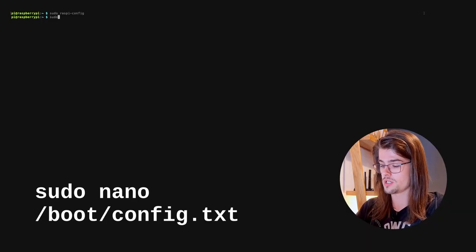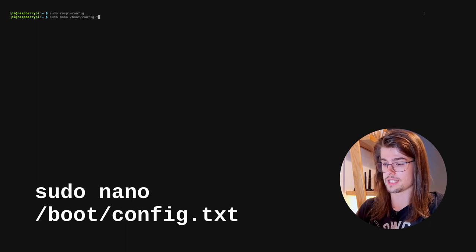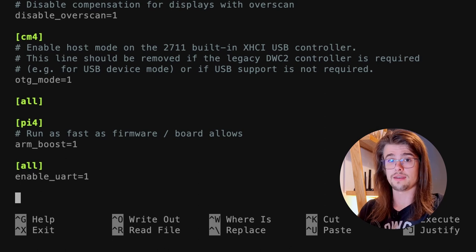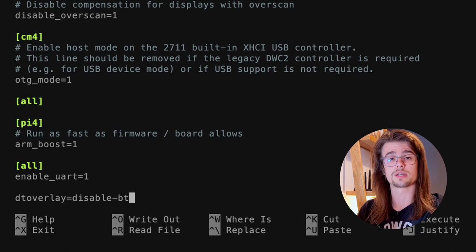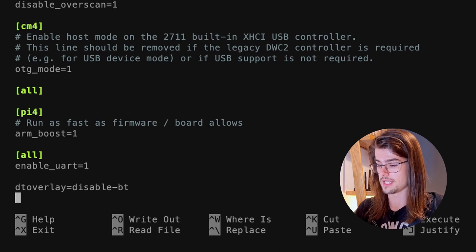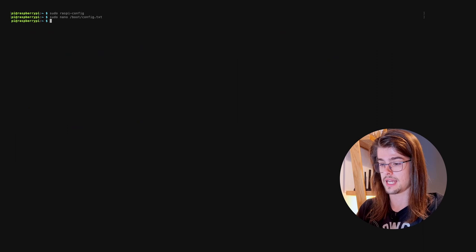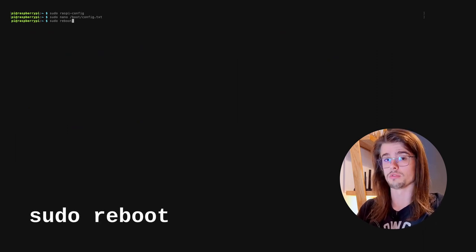Next, I'm going to disable the Bluetooth hardware because it occupies the UART ports which we need to communicate to the Pixhawk. I'm going to do sudo nano /boot/config.txt, going to double check that enable_uart is enabled, then at the bottom of the file I'm going to place in dtoverlay=disable-bt, which will disable the Bluetooth hardware when you next reboot. I'm going to save that with Ctrl+O and then Ctrl+X to exit nano, and then go for a reboot with sudo reboot.